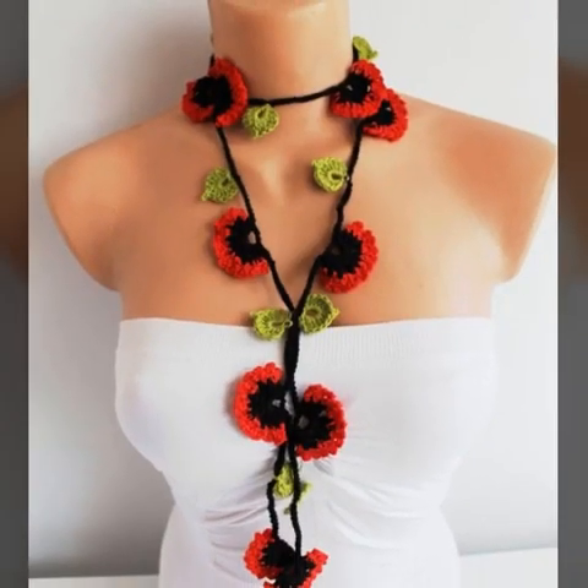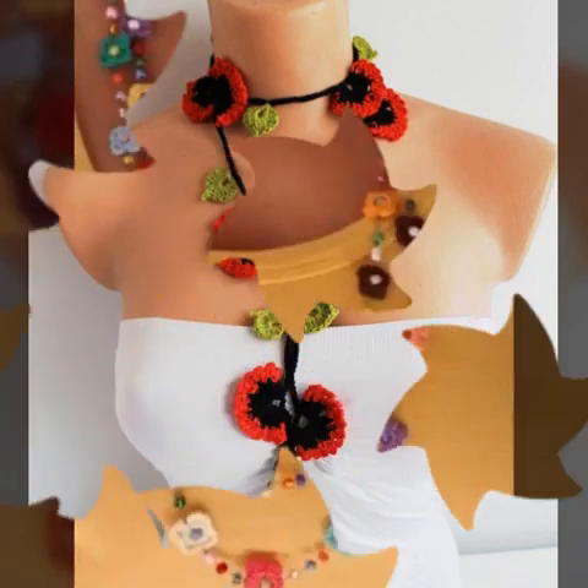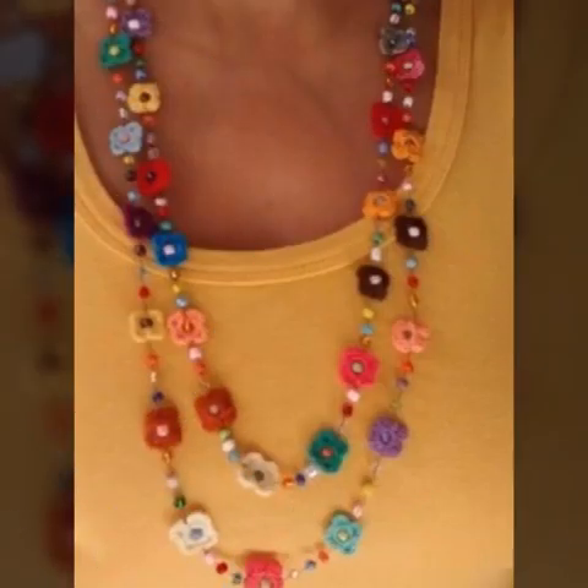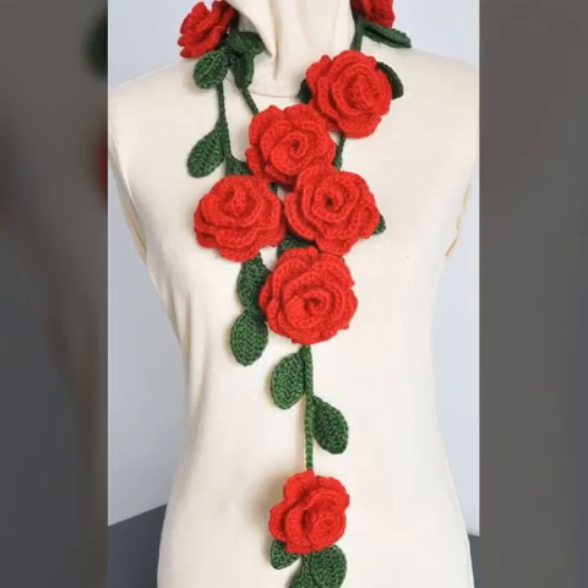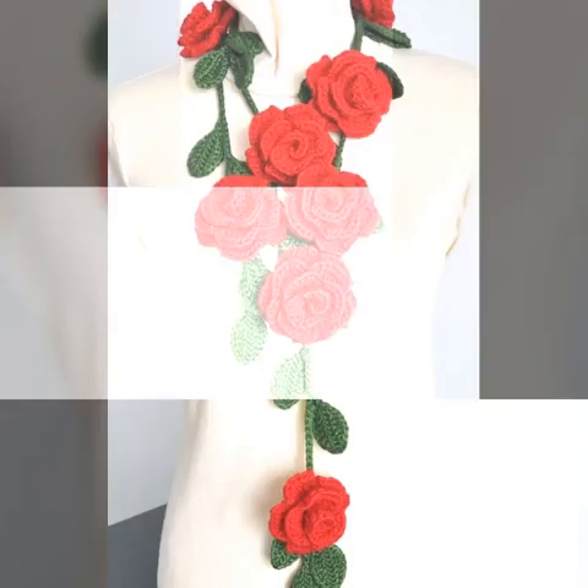Crochet-related necklace — there are many styles we have covered. You can also build them, you can also buy them at fresh markets. This style of necklace is what people are wearing.